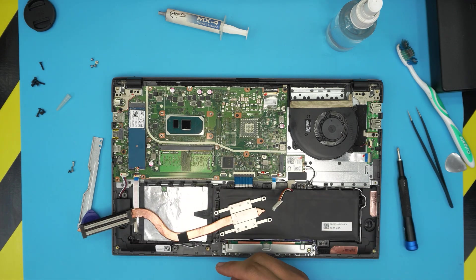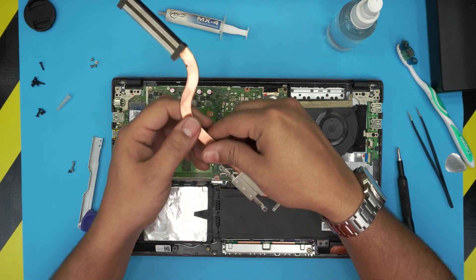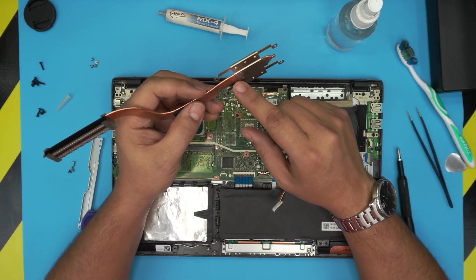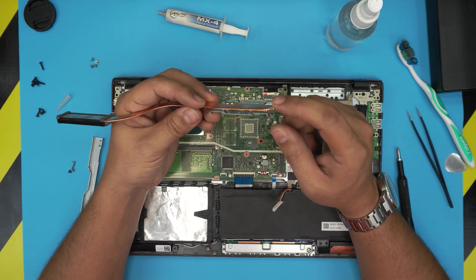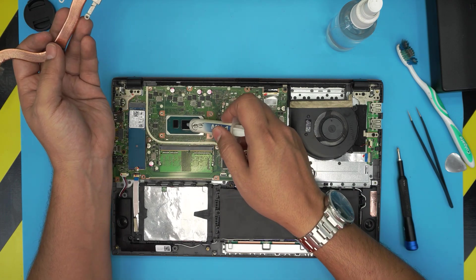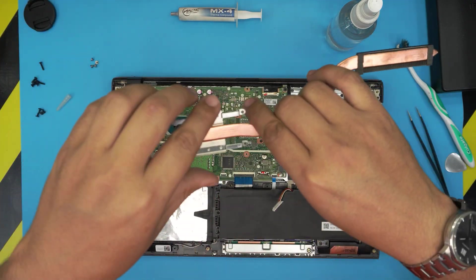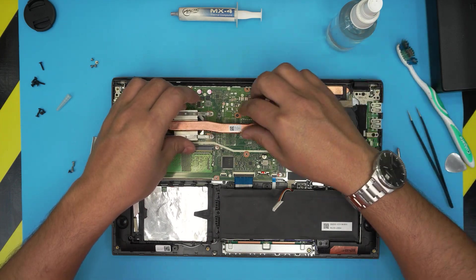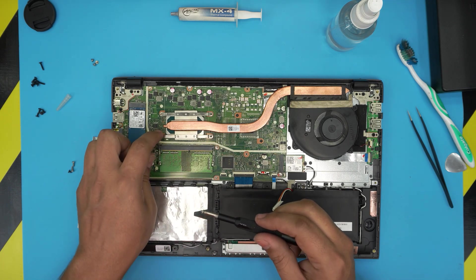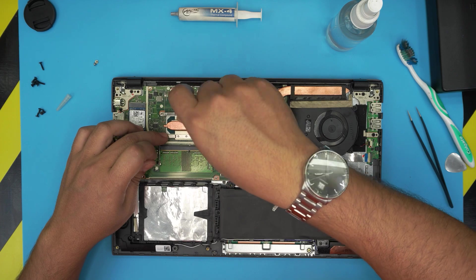Also use a toothbrush to clean any extra dust out of the heatsink fins and blow some air through. I don't like this heatsink because they use a different metal — copper is one of the best for heat transfer, but this one doesn't use copper. They've soldered a different metal onto the copper section, which isn't a great heat transfer setup. But we can't do anything about it. So grab one drop of thermal paste on the main die and one drop on the secondary die. Then align the heatsink, making sure it goes under all the cables.